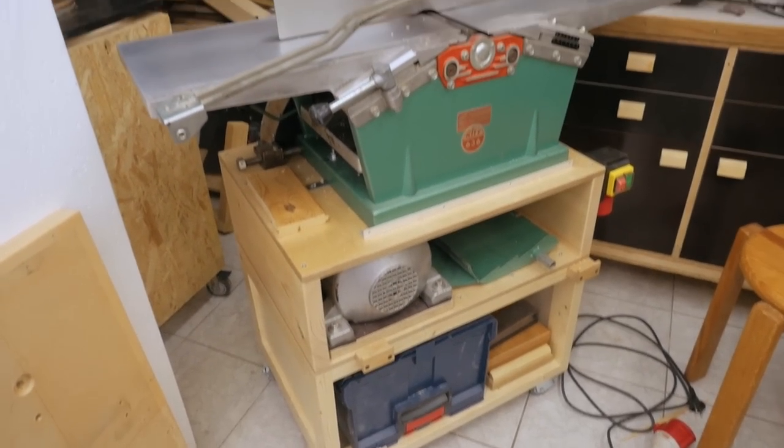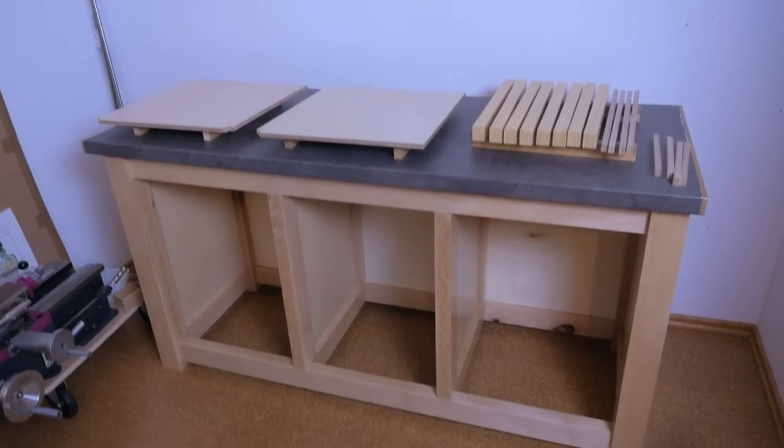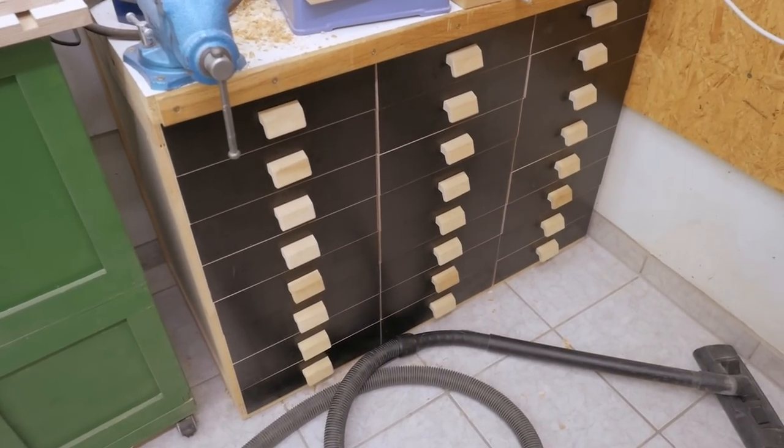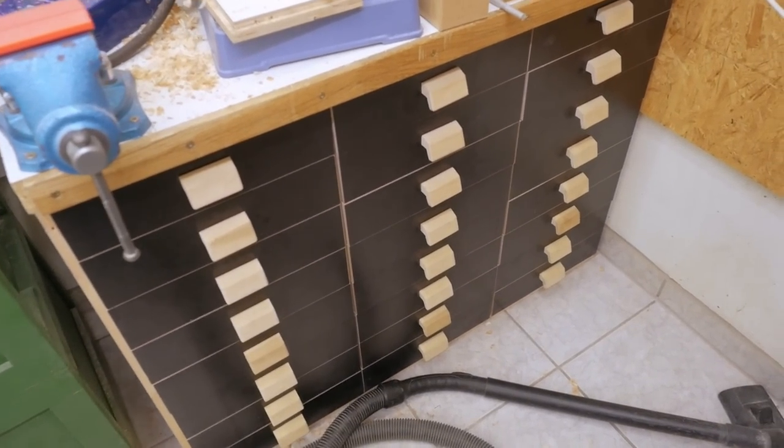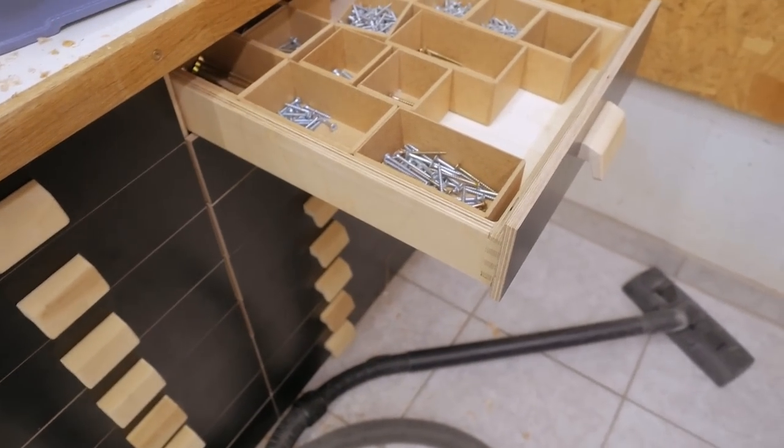I recently made a stand for this jointer-planer combination, for the panto router, and this bigger stand — more of a cabinet or workbench — for the metal lathe that's going to be sitting on this very soon. All of these stands are supposed to have storage drawers in them, and now it's a good time to make all of them at once, because making good drawers — ones that you can abuse and that will last — takes quite a bit of time. A couple years ago I made 24 drawers all at once and that also took two or three days.